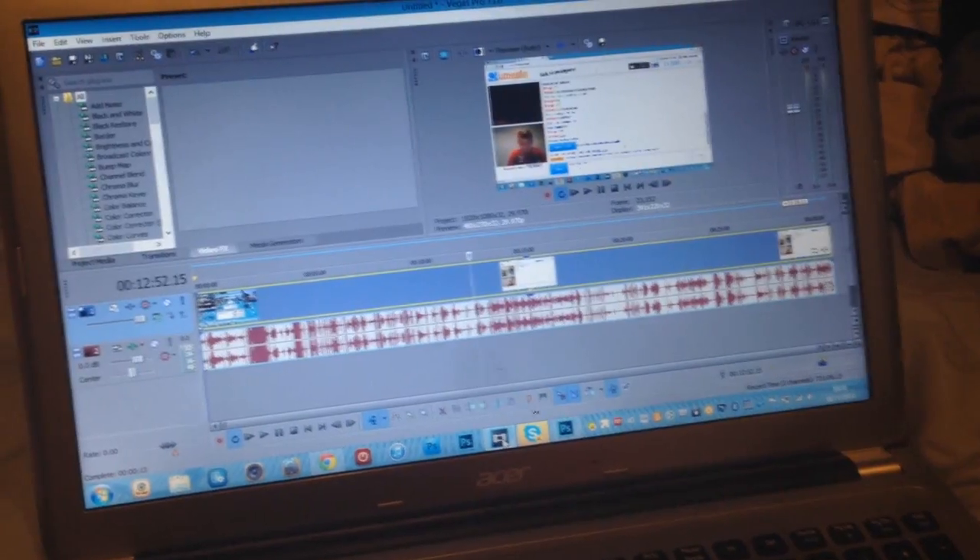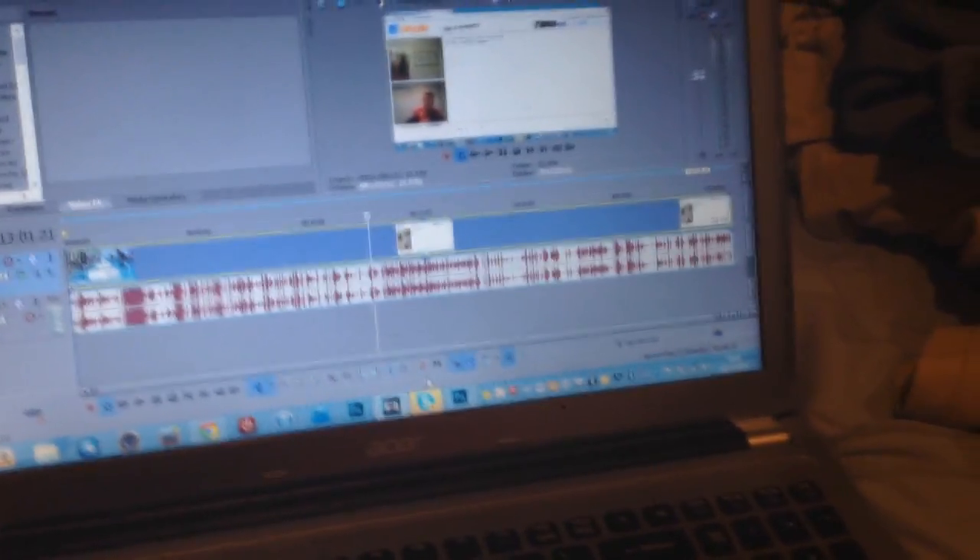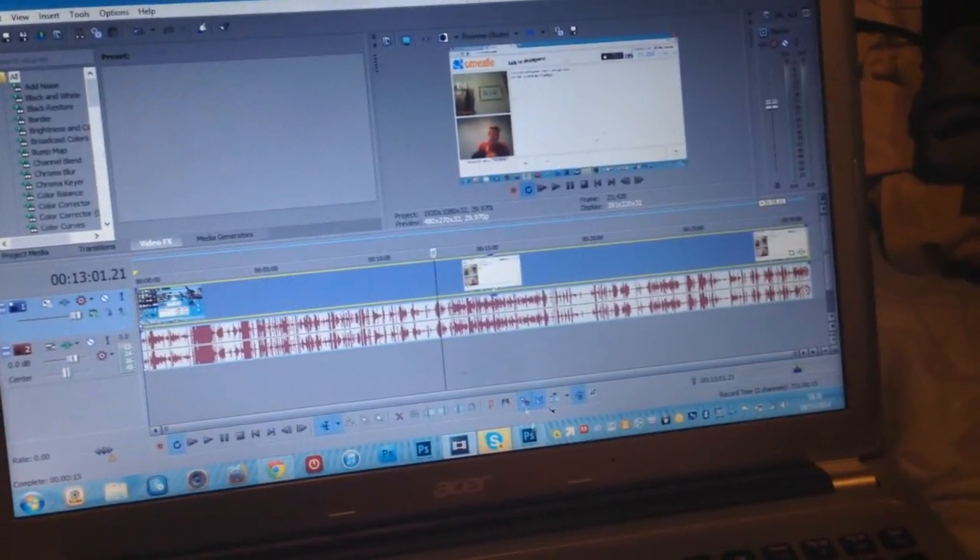On my laptop, as you can see, I'm editing a video now. I use Sony Vegas Pro 13 to edit — at the moment I'm editing a Meagle video. I find it easier than Premiere.